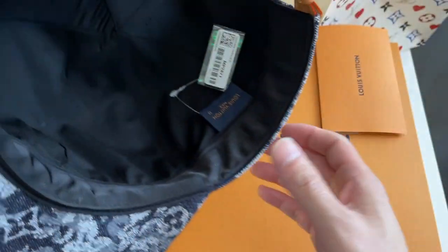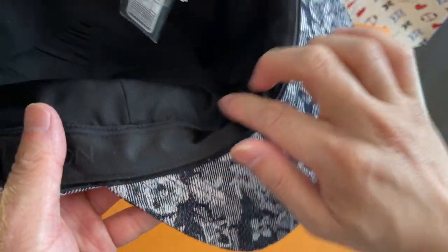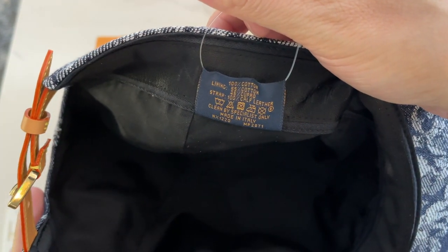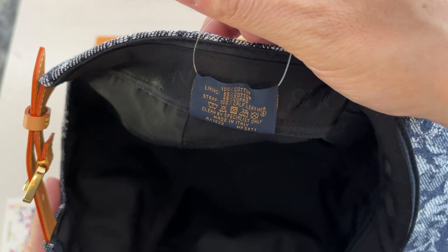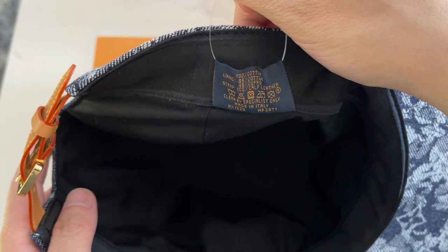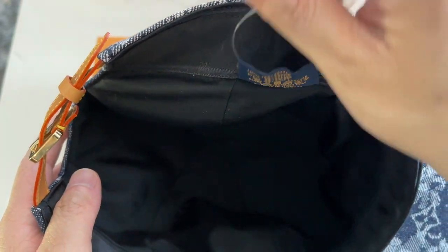On the tag you can see it's a size 58. It has Louis Vuitton on the side in a kind of grosgrain fabric. The outside is cotton and the lining is a mix of cotton and cupro — cupro is like a silk alternative, so it has a smooth texture, but the cotton helps it not be as delicate. The strap is 100% calf leather, made in Italy. The item number is MP2871. This retails for $635 in the U.S.